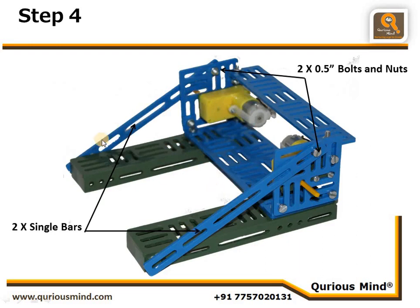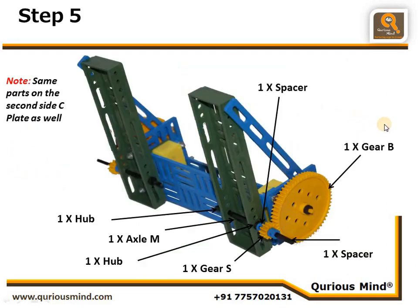In the next step we connect two single bars, each connected with one nut and bolt on each side — head outside, tail inside. We connect into the first vertical slit out of the three vertical slits, on both sides. The second end of the single bar aligns with the hole of the C plate, which we will use in the next steps.